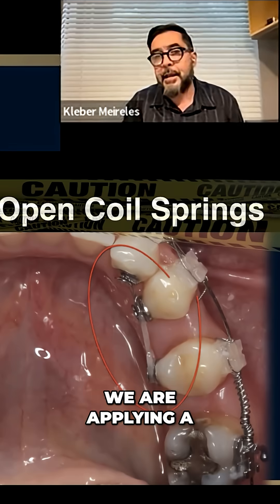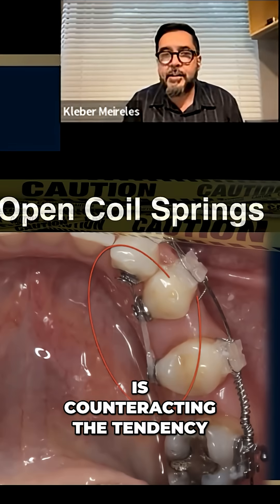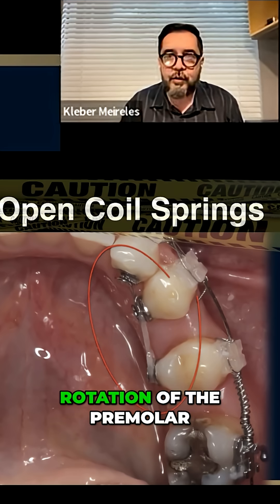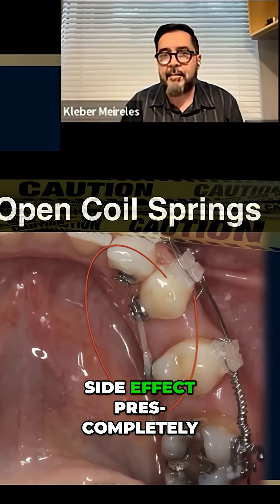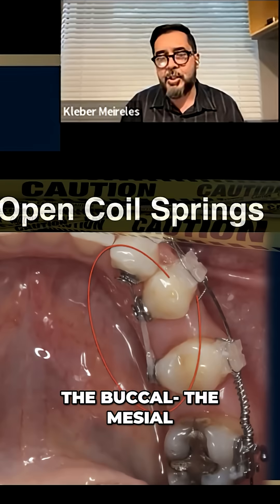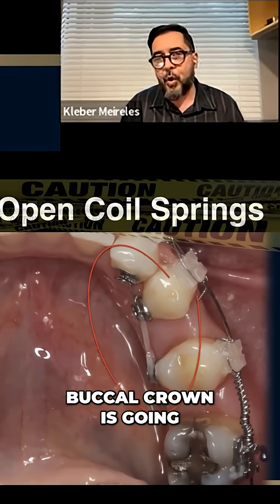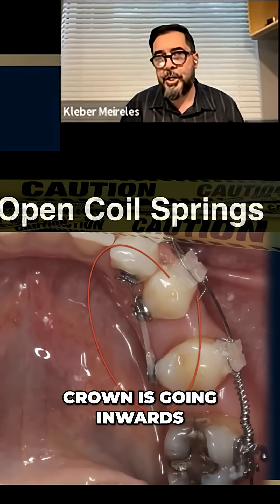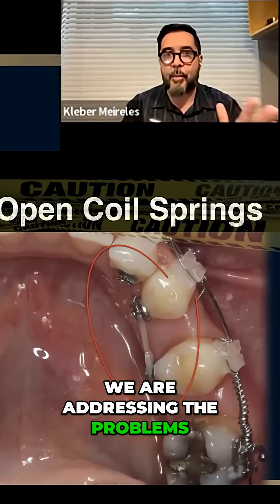You see that we are applying a force this way that is counteracting the tendency of rotation of the premolar, but we have the side effect completely present here. The molar's mesial buccal crown is going outwards and the distal buccal crown is going inwards because of the rotation. Now we are addressing these problems.